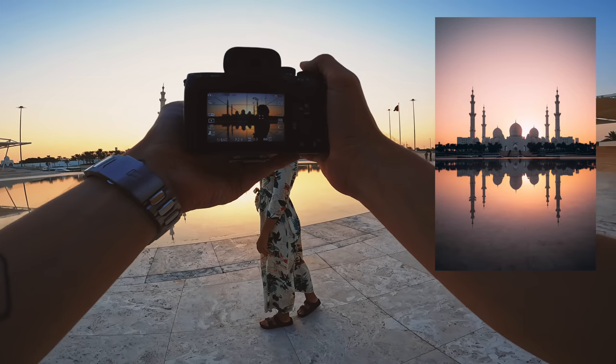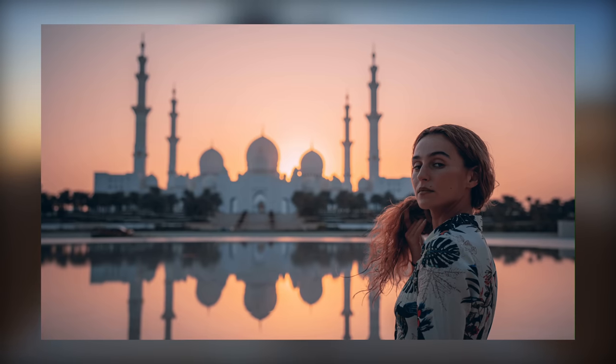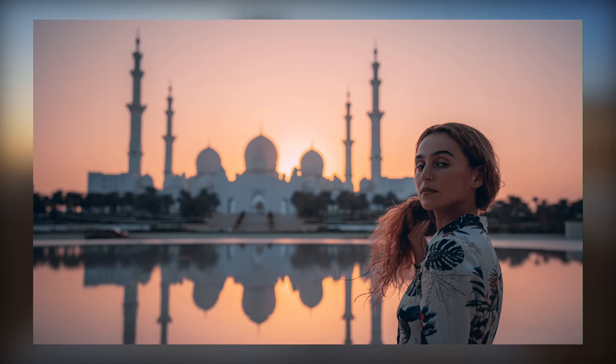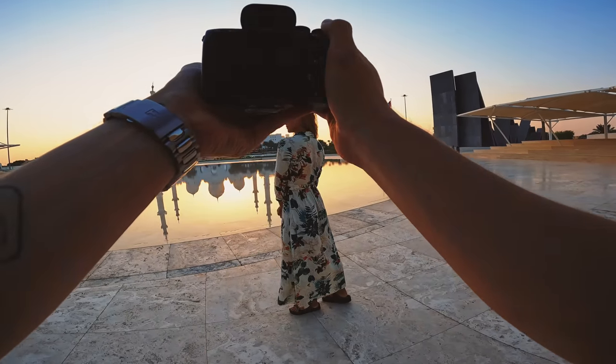I've just moved the single spot focus over onto Roxanne's face. I'm shooting in landscape — 640th of a second, ISO 80, f2.8.